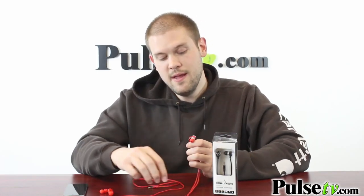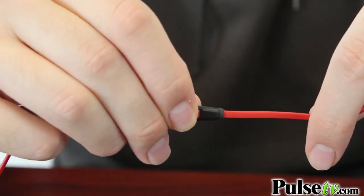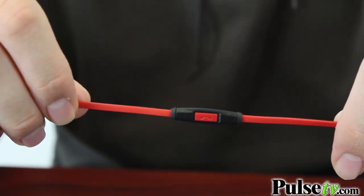They sound awesome and there's a ton of other great features on here as well. They have a built-in mic with call-answer buttons, so say you have these plugged into your smartphone and you get a phone call, you just hit this button and you can talk directly through your earbuds.